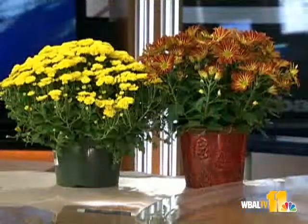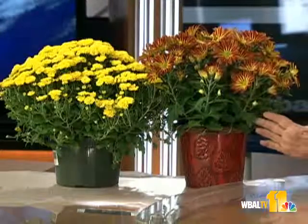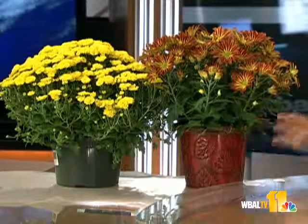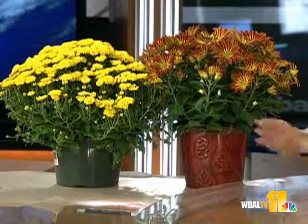Tell me about the beautiful fall flowers. Well, these are two different mums, and a lot of people go and find them. This is a florist mum — this one is called Pele. This is not going to overwinter out in your garden. You need to know that when you purchase mums, ahead of time.